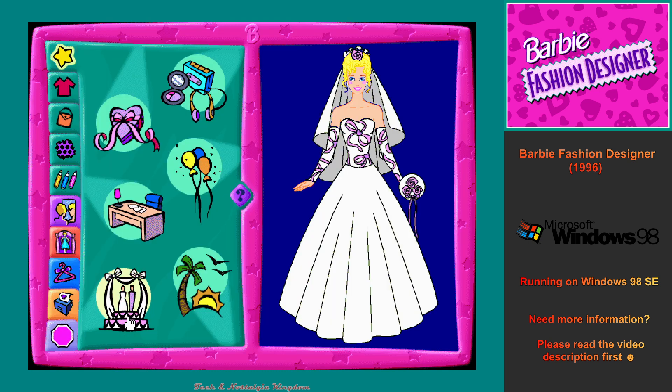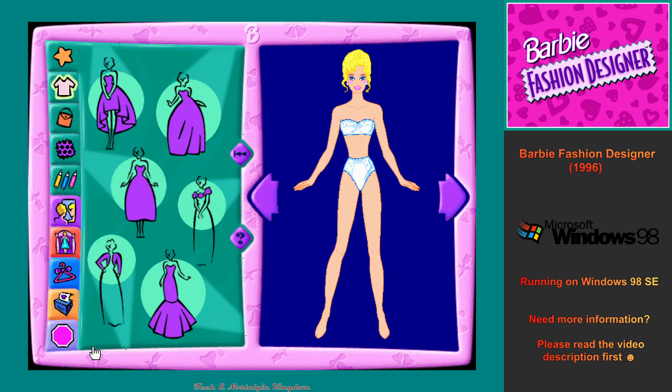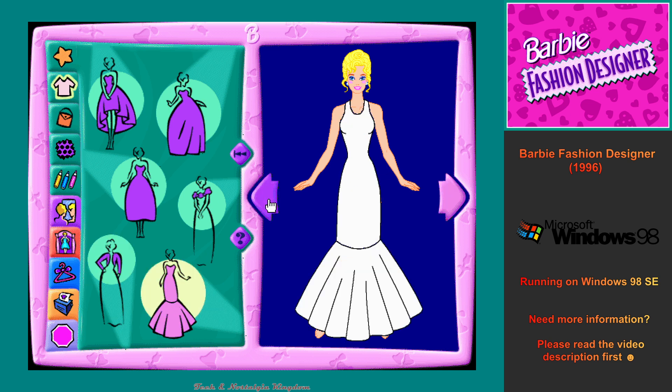This is Wedding Fantasy. This is the Clothing Workshop. Click on any of the flashing clothing buttons to create a beautiful new wedding outfit. Glamorous wedding dresses, royal wedding dresses, fancy wedding dresses, shoulder puffs, romantic wedding dresses, jackets. Next, click on the flashing arrows to see more choices.